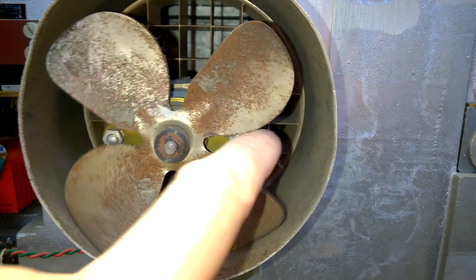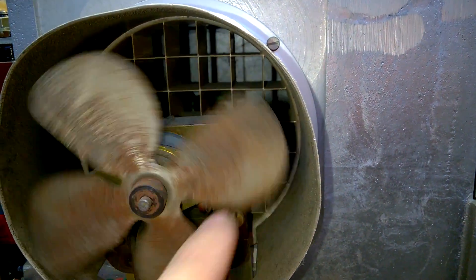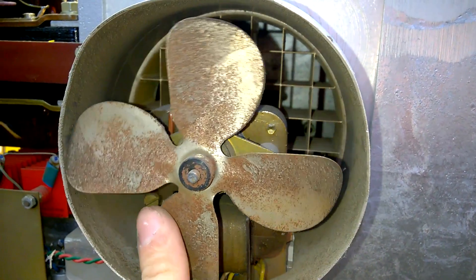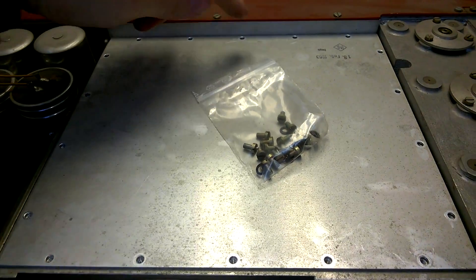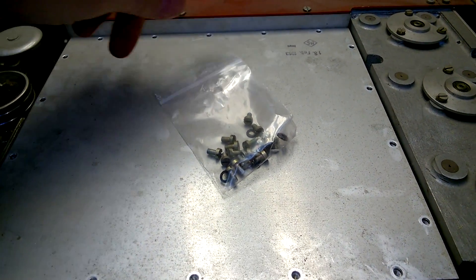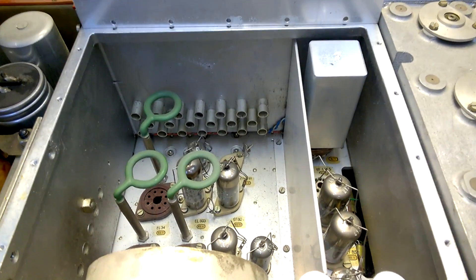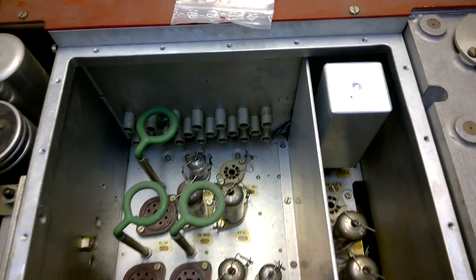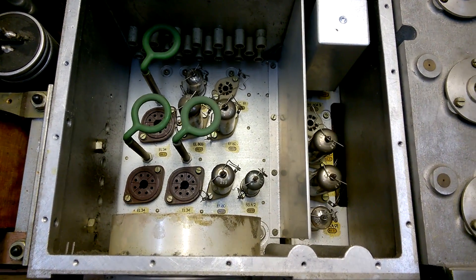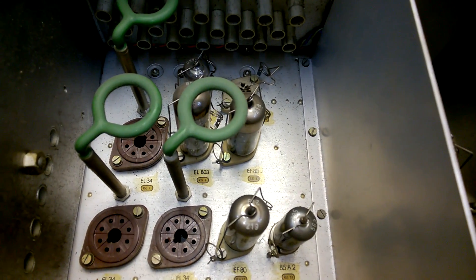This old fan has seen better days. And behind is a brass RF sort of shielding which allows airflow but also shields the RF signals. Look at this wonderful construction. The EL34s are missing — that's not too surprising.